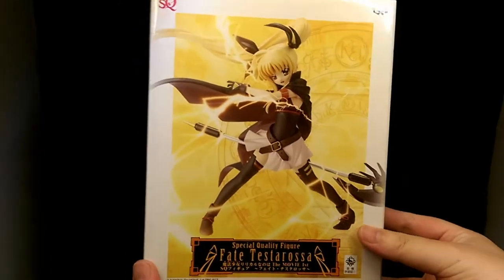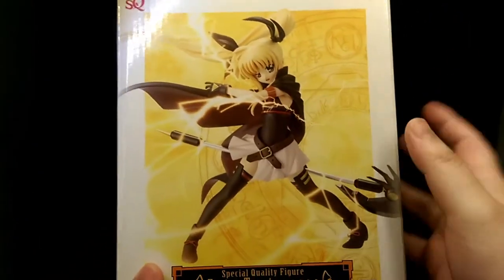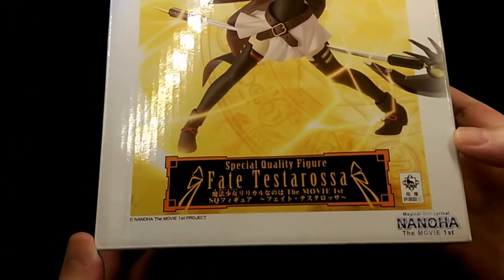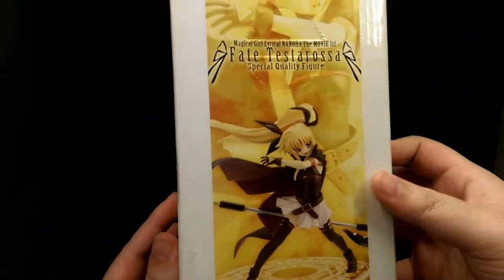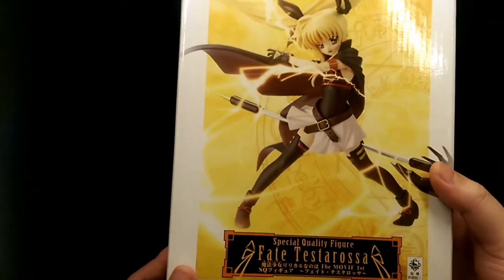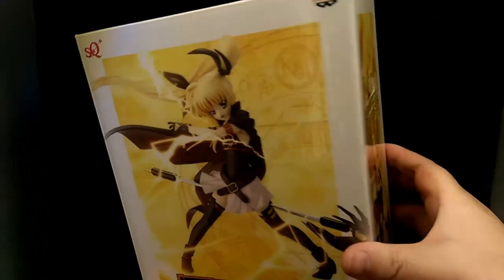So this is the packaging — this is the front. Pretty standard, no window or anything, but it does show a clear shot of what the figure is. Down here you have the name and also the series that she's from. Inside, just more shots of the figure, same on the other side. The bottom has the SQ logo, which is the line this figure belongs to. Pretty standard, but it's a prize figure so it doesn't need to be super extravagant — just a simple box will do.